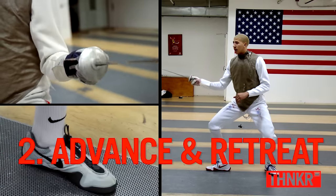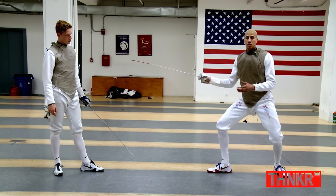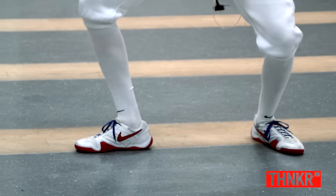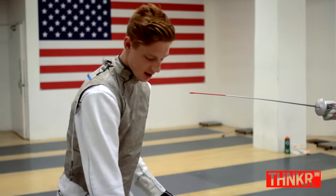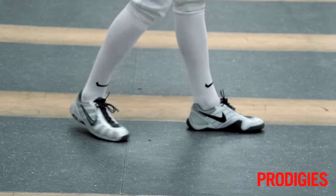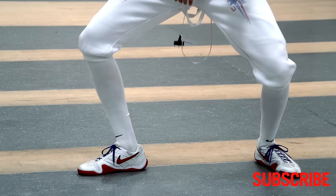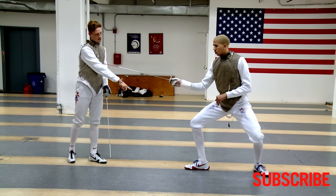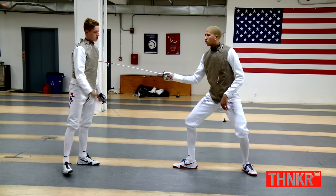The second fundamental is how to move while you're in that position. In order to go forwards, you lead with your most dominant leg. You lead with your front leg and finish with your back leg — that's an advance. To retreat, you move your back foot first and your front foot second. When coming forward, notice how his heel touches first — heel first, then toe. That's how you move around the strip.